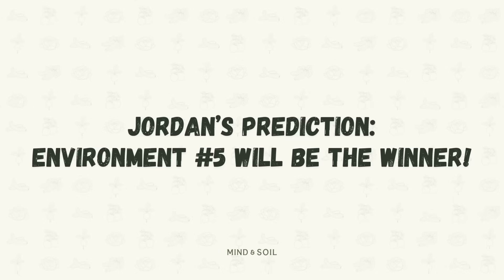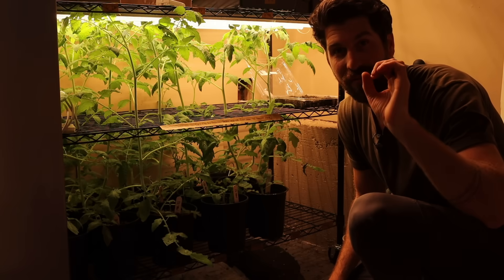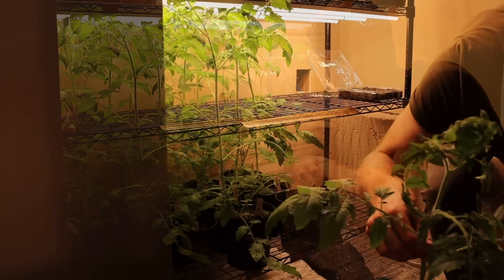Seedlings are underneath the grow lights. My prediction is that environment number five - the one that received the liquid fertilizer from Fox Farm - is going to be our winner. But only one way to find out. Let's fast forward to see the growth results. It has been five weeks since that last update and as you can see we've got a lot of growth.